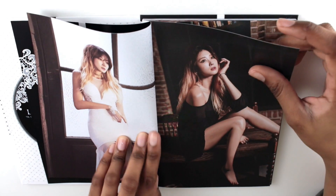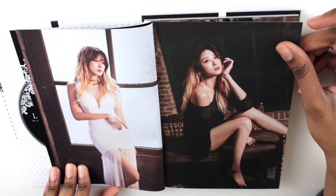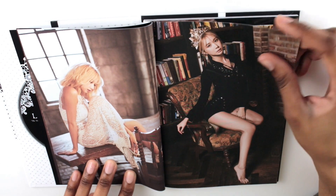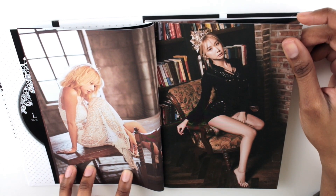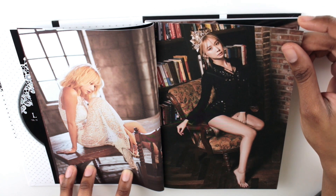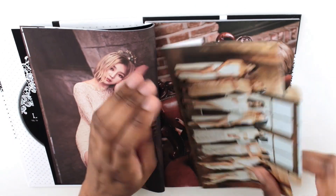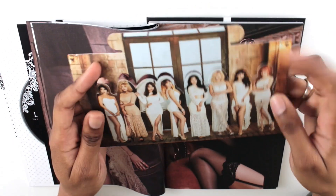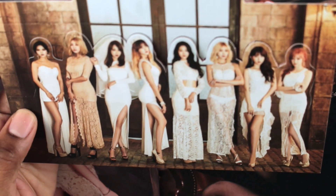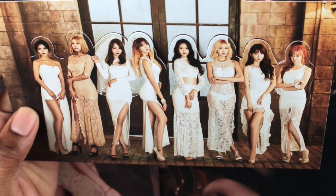Here we have Hyuna — she is definitely one of my biases in Nine Muses. And then we have Erin. I'm pretty sure her name is more complicated to say but everyone just calls her Erin, so we're going with the trend. And here's the standee you get in the album — let me zoom in. That is the standee you get right there.